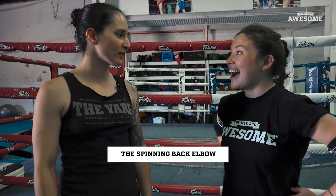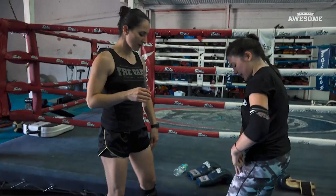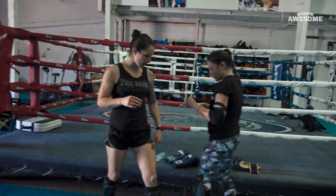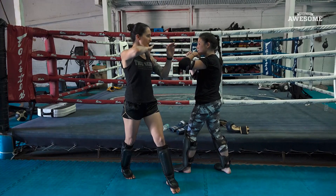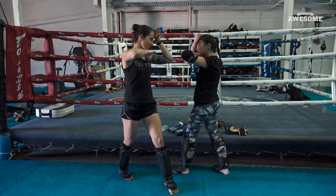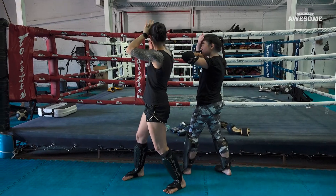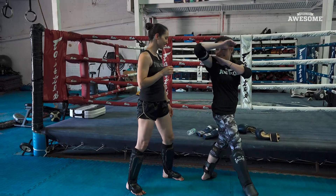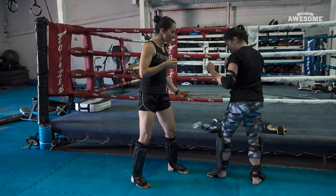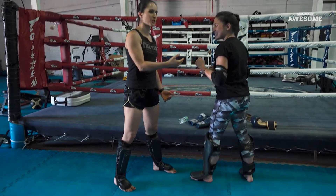So I think that you're ready to learn the spinning back elbow. What you're going to do is take your left foot and put it outside. Then you're going to put this palm facing out, keep this part protected. And you're going to turn around and do that. You've got to step in. This works so well because you use it when someone's rushing you.